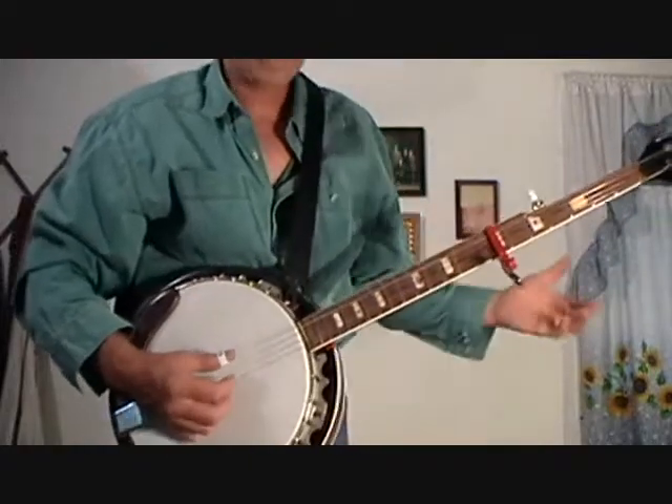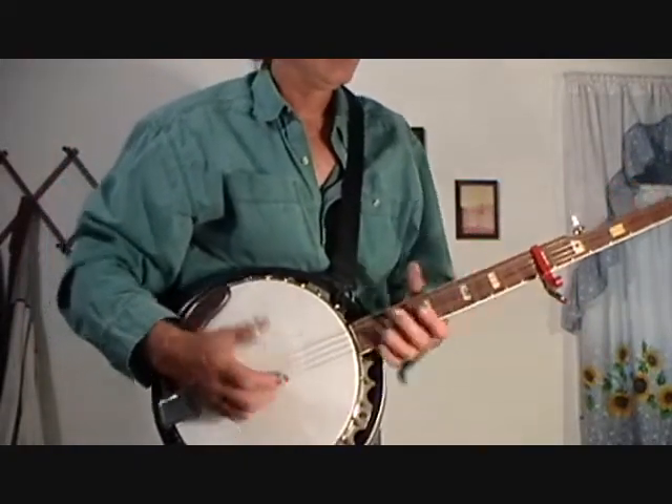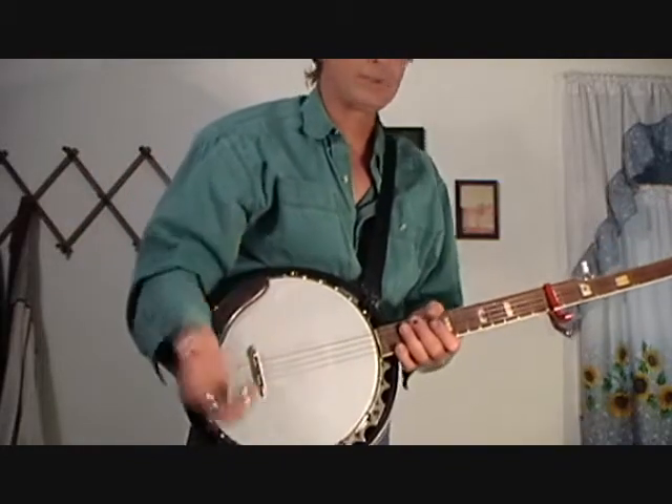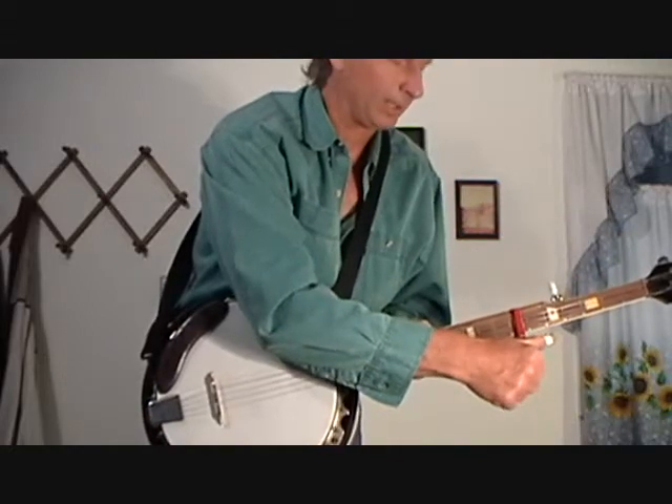Then you play everything. So you never learn stuff in other keys — you learn everything in the key of G. It's just a slang fast way to learn everything.